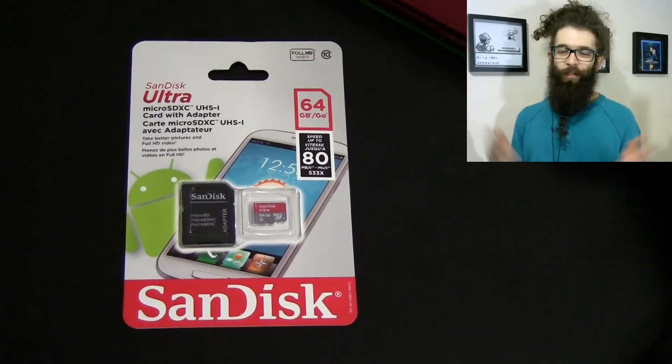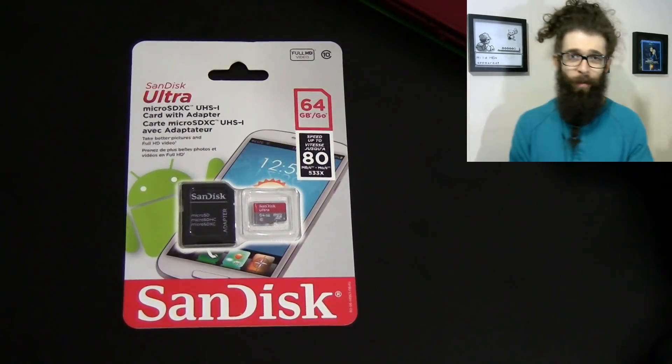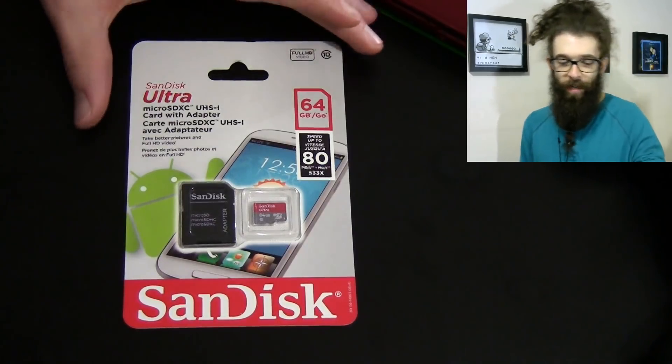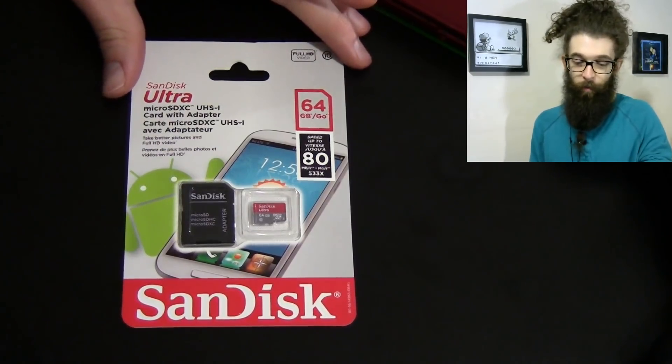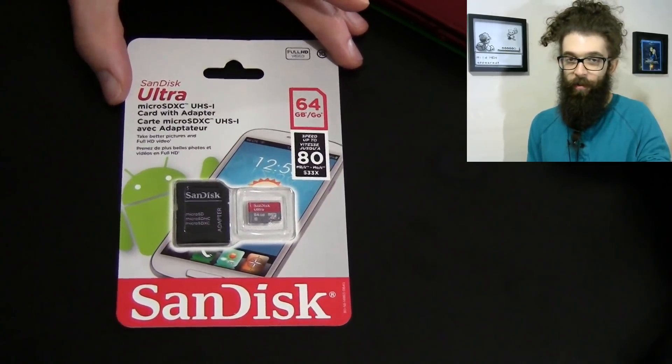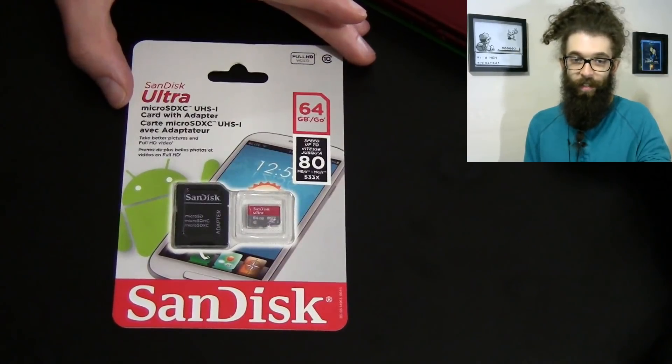What's up guys? Thanks for coming to Gaming Canada with me. Today I'm going to be showing custom firmware users how they can upgrade their SD cards from potentially a 4GB or an 8GB to something even larger than a 32GB SD card.